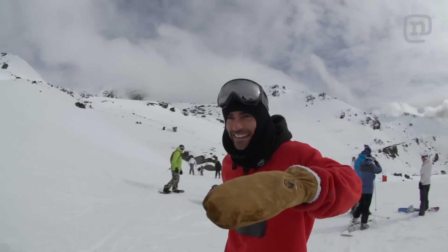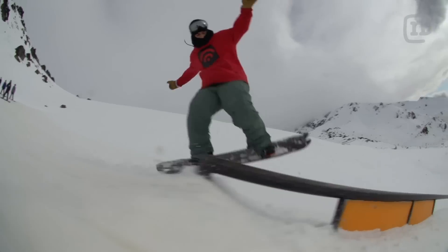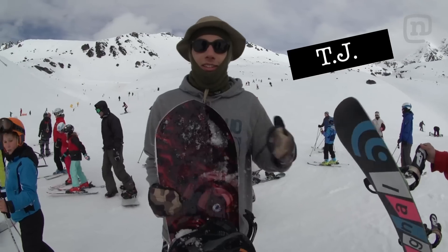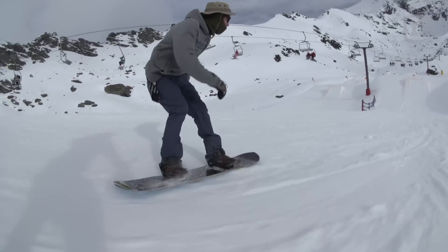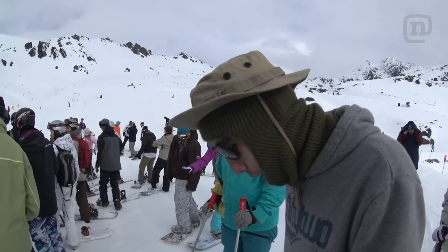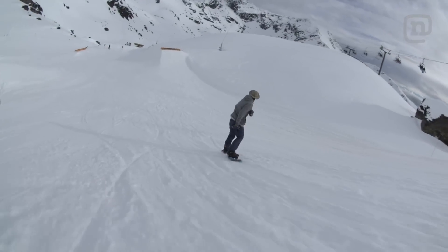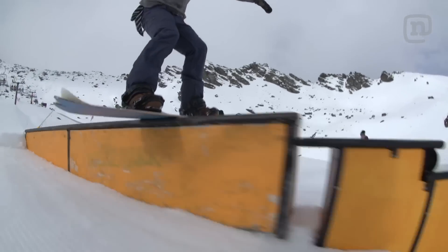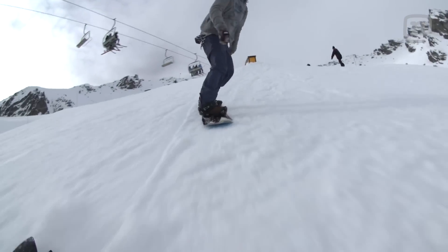Oh, it was sweet — it was so fun. It's actually a lot more maneuverable than you think it would be. This board's starting to come apart a little bit, but we have these guys putting it through quite the mission — like the rattler rail and all the jumps. It's holding up well until the end of the day.